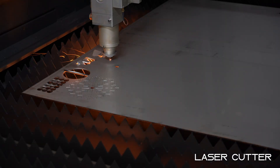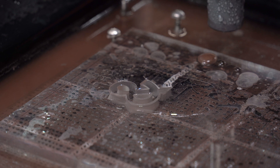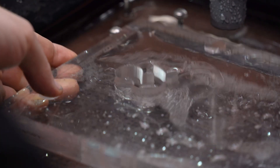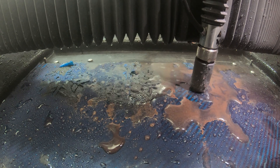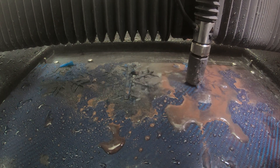Now, if speed is your top priority, you might lean towards a laser or plasma cutter. But the Wazer Pro is in a league of its own when it comes to precision cutting and reducing heat warping. This is the tool you need for delicate jobs or working with materials that can't handle high temperatures.